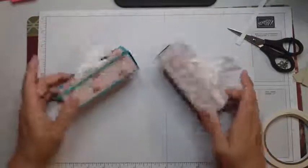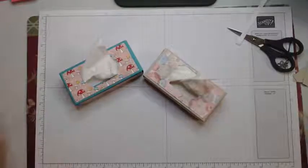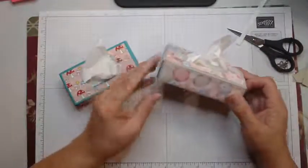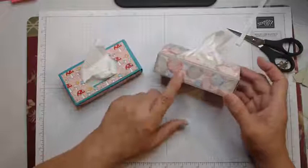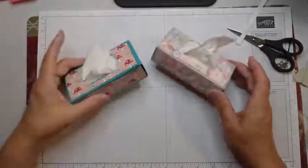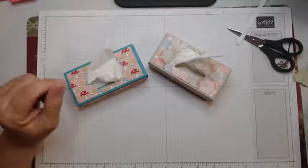That is the project for today. Thank you for watching — have something new next week again. Next week is actually July the 1st, Canada Day, so it may be pre-recorded or it may be live. I will put all the measurements for this on my blog and let you know in the comments below where to find the blog post. Thank you for watching. Take care. Bye for now.